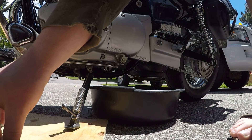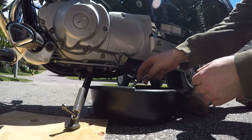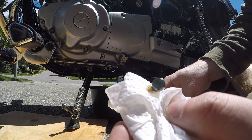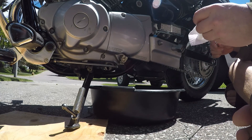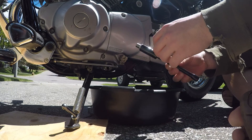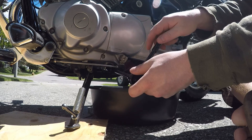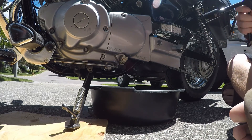Next, wipe down all the old oil off the drain plug and make sure there are no metal shavings in the oil. There's nothing there — it's good. Reinstall the drain plug by turning it to the right. Get it finger tight first, then grab the socket and snug it up. Not too tight though — you don't want to strip it.